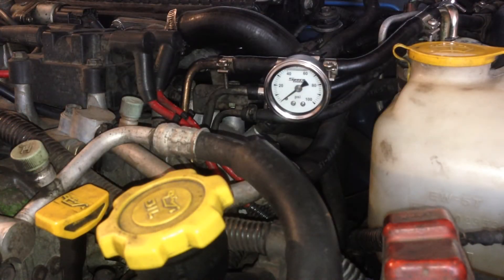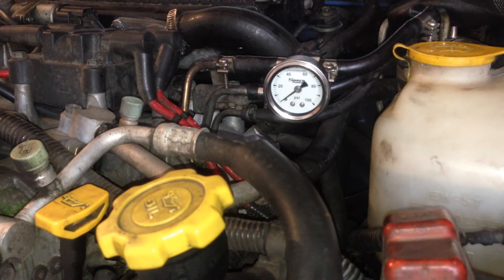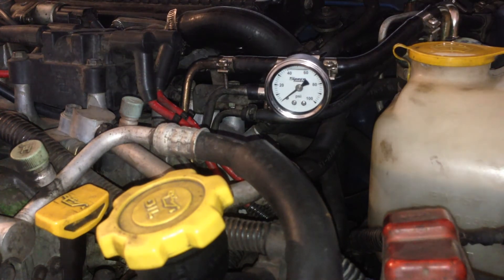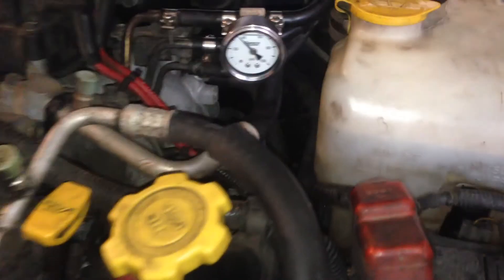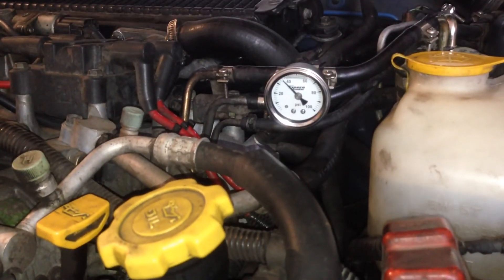Now let's feed it some fuel and see what happens. We'll undo the line clamp off the fuel hose and turn the key to prime it. There we go — 40 pounds of rail pressure on the first prime. Before we start, let's check for any leaks. It looks dry — cool.